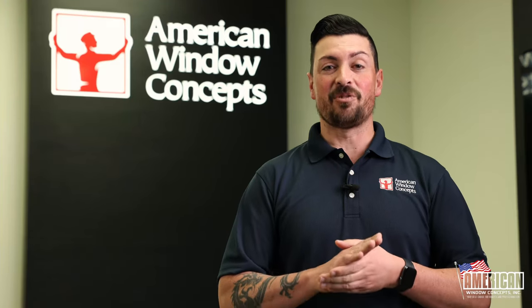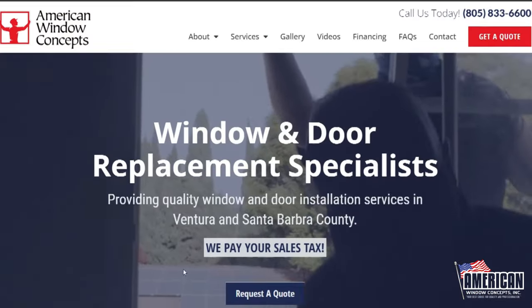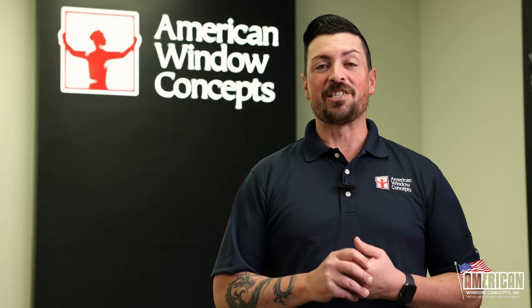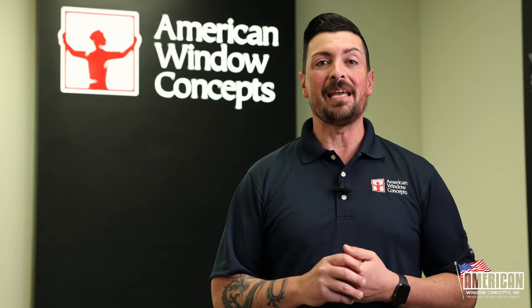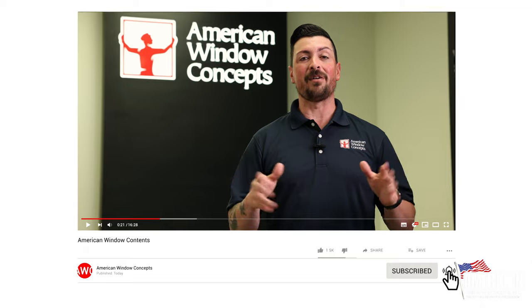Hey guys, if you live in the central coast of California and are interested in a free estimate for windows and doors, go to our website, AmericanWindowConcepts.com, and request a quote there. Thank you so much. Thanks for watching this video. If you want to stay up to date on future videos, hit that like button and subscribe to our channel. Tons of information about windows come out every week.